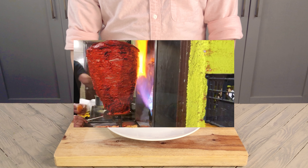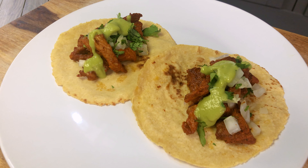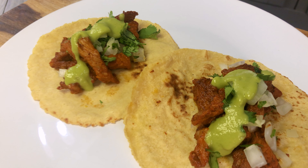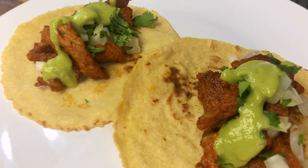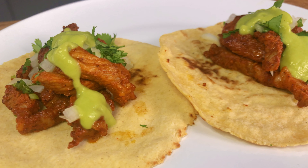In Nuevo León, Mexico, the meat is almost a neon red color from the ground red pepper they add to the adobo. But since I wasn't able to find this pepper, I used smoked paprika instead. This gave me a less vibrant color than I'd hoped for, but it still came out delicious. I might try this again in the future if I'm able to get my hands on some ground red pepper.